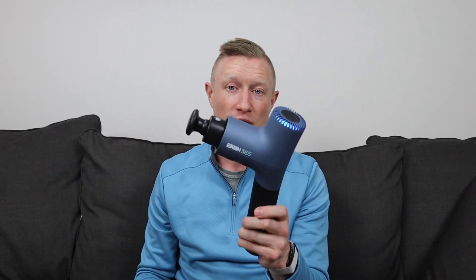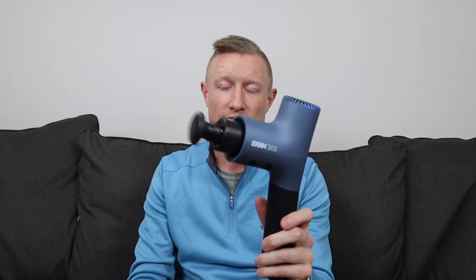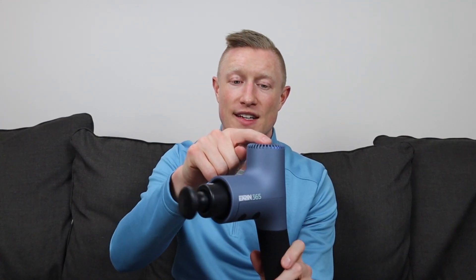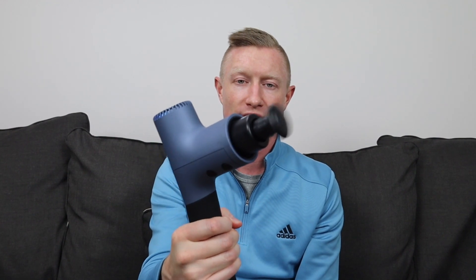The noise on this is really quiet. I measured it at 55 decibels on the low end and 65 decibels on the high end, which is right on par with some of the quietest massage guns I've tried. Even at its highest speed, it's not going to distract anybody — I've used devices like this on an airplane and the airplane noise drowns it out.